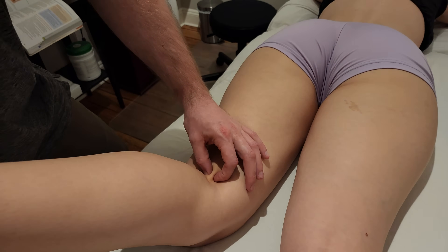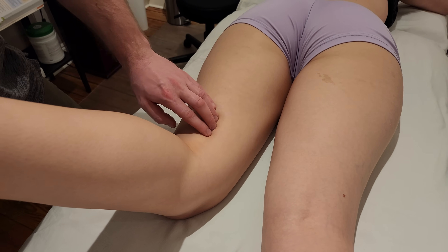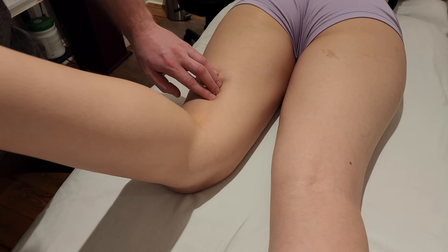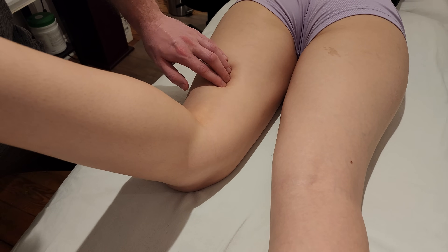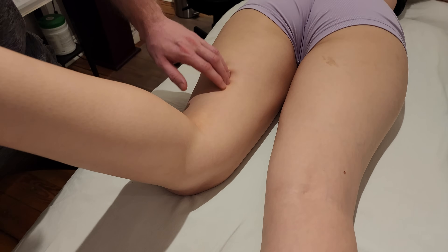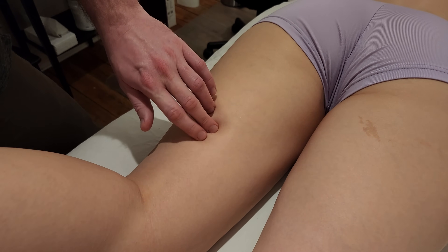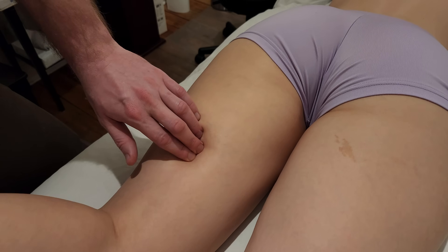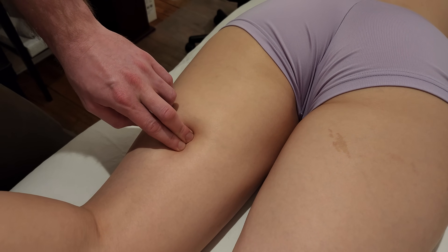Let's go back to our tendon. I've identified our tendon again. Don't strum it too aggressively, but you are going to want to follow it up. Since it is tendon for quite a bit of the more distal half of this muscle, you're going to work your way up through tendon until it finally starts turning into more of a muscle belly — I'm starting to feel that musculotendinous junction in this area here.